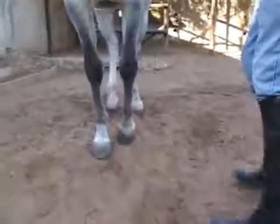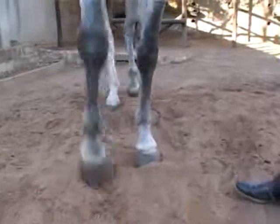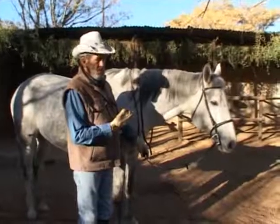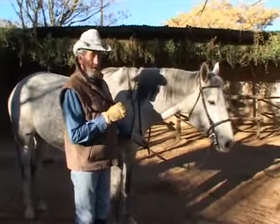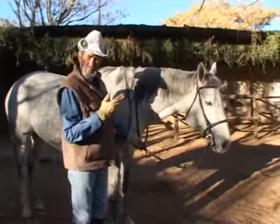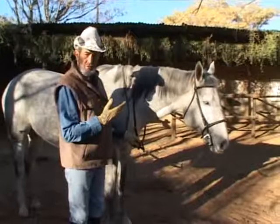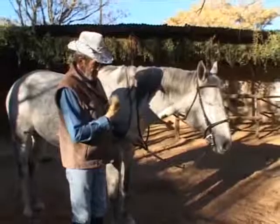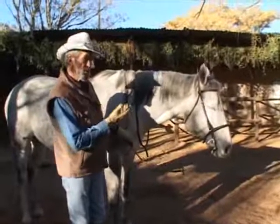When you give an instruction to the horse, try not to use a physical aid until you've made it clear with your words and body language what it is you want him to do. So if I tell him to come and he doesn't, I'm not going to pull — I'll rather give a little jerk.